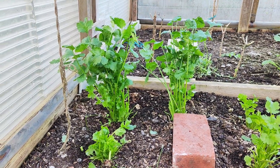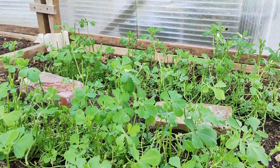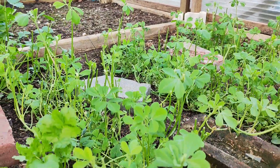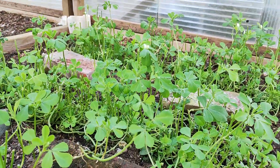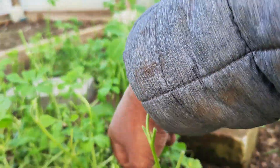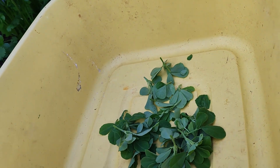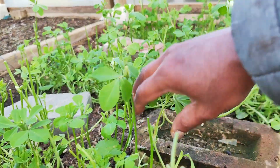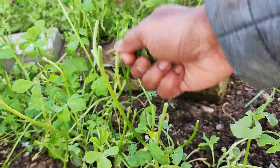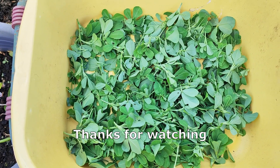Today, 14th of April, I'm going to harvest this methi. I've already cut a lot of them and the small plants come up again. For methi, I'm only taking the tender tops — just like this — and putting them in the basket. This is my methi, or fenugreek, harvest for today.